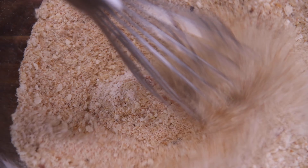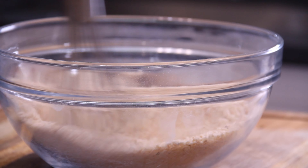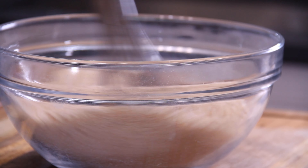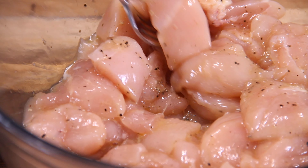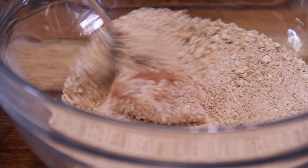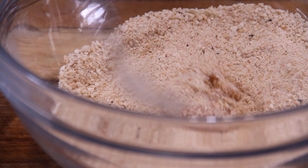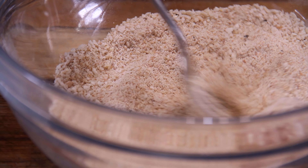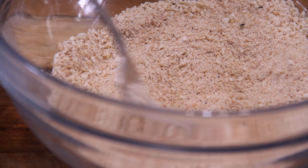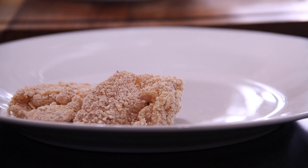Grab up your whisk and just whisk away until everything comes together nicely. And there is a little bit of aroma from that seasoning coming through now. We are going to grab up a piece of that chicken and simply dredge it in that mixture, just making sure it is completely covered. I usually do this in batches, but I'm doing it one by one just to show everybody. And of course, just slip the chicken onto a plate.